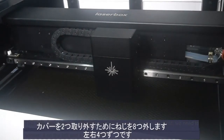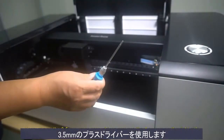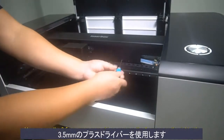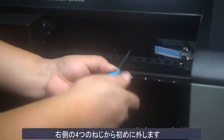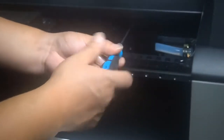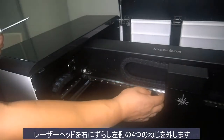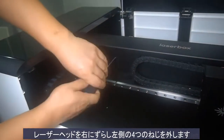To disassemble the cover, we need to remove 8 screws — 4 on the left and 4 on the right. Here we use the 3.5mm cross screwdriver. Remove the 4 screws on the right side first.